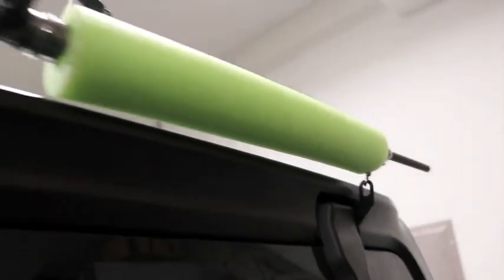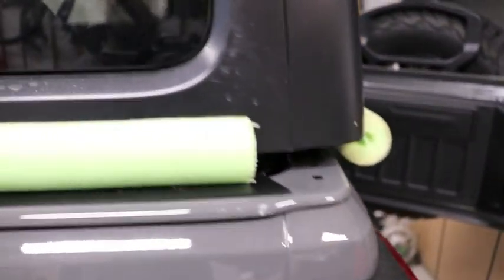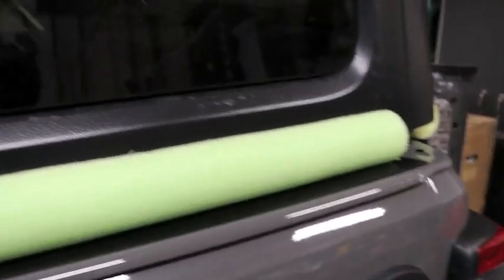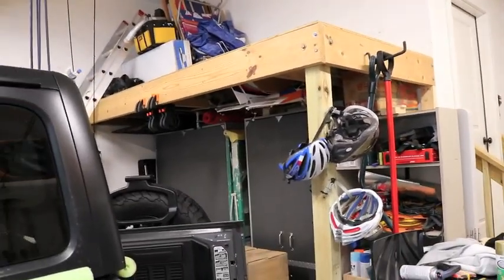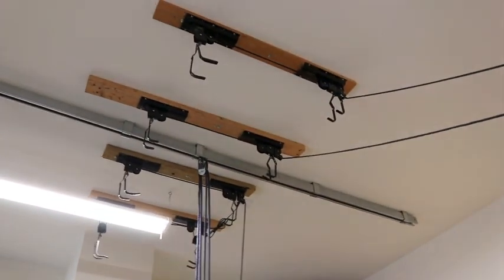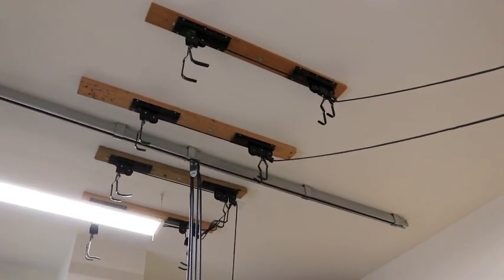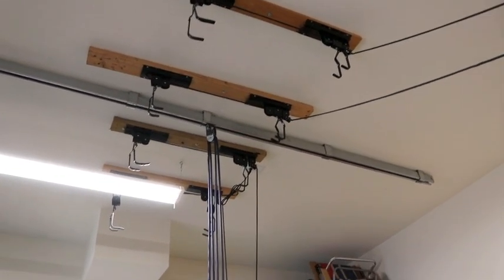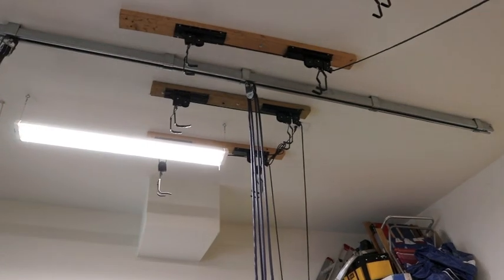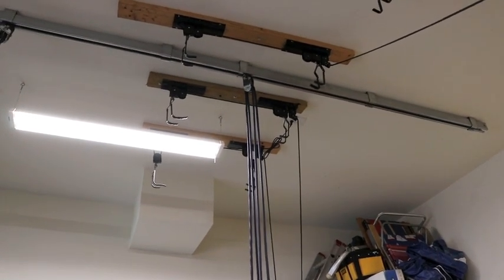It seems to take the top off fairly easily. We've put some pool noodles on the bottom here, so once we set it down up top on this loft, it won't get scratched. Disregard those other hangers — those other hoists are for bicycles. I'm going to have to move those in order to get the bicycles up, because the top will be in the way once it's on the loft.